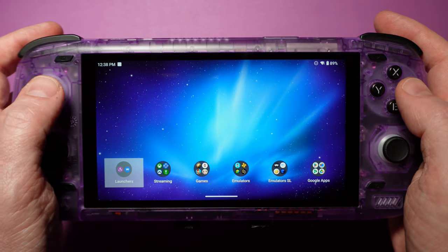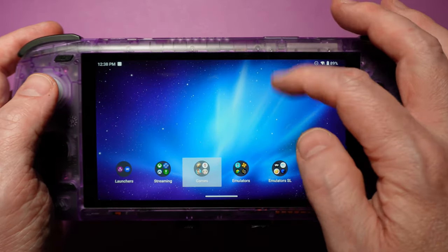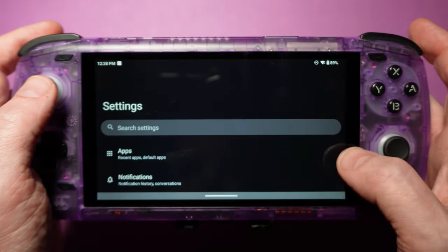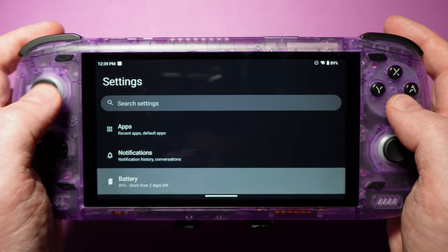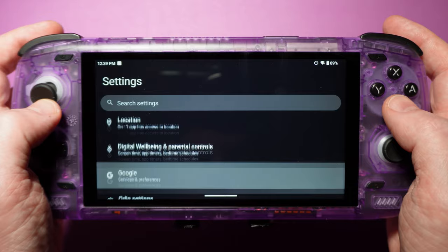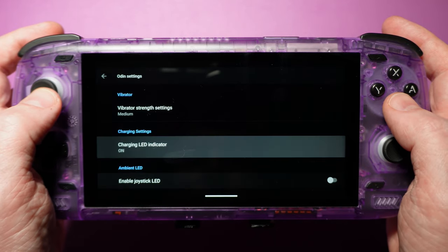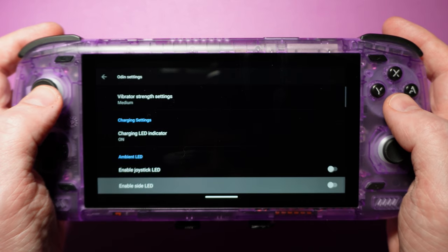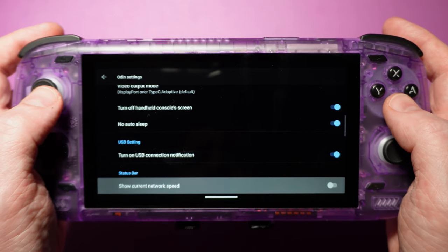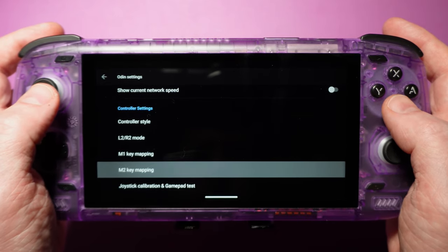You can navigate the vanilla Android UI pretty well with a controller, but touch will get you the most mileage. The top swipe-down menu is all touch-driven, but most other places like settings are controller-friendly. There's a subsection in settings specifically for Odin, where you can adjust rumble strength, toggle lighting, switch controller style from BAYX to ABXY, calibrate the controllers, enable a virtual mouse, and a few more things. You can also remap the back buttons from here, but the options are limited, so we left them disabled.